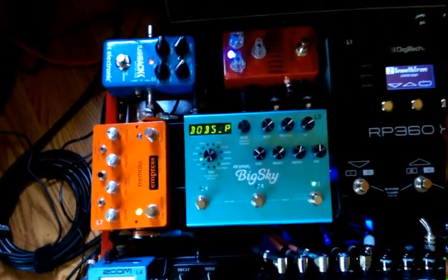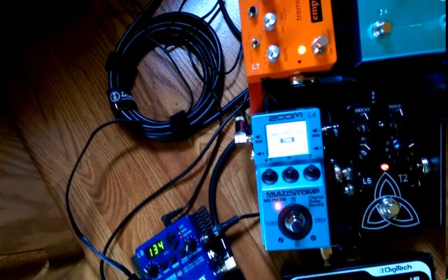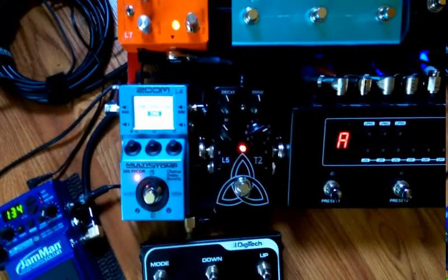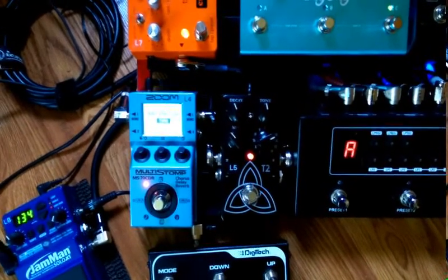In loop four I have the Multi-Stomp by Zoom — it's the MS70CDR, for chorus, delay, and reverb. Then in loop five I have the TC Electronics T2 Ambient Reverb.